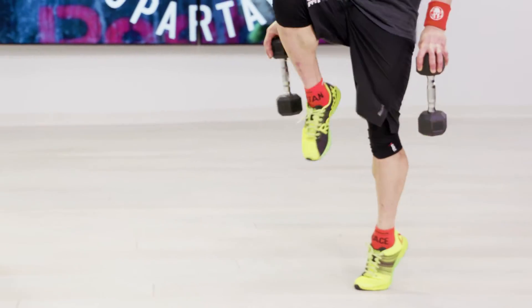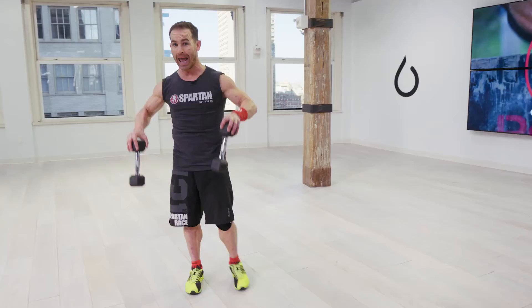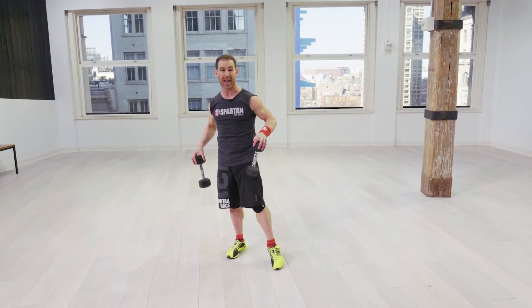Because in these races on mountains, your heels are never gonna be touching the ground anyway. And these weights that we picked up — that grip strength is gonna help you on the rope climb and things like the rig.